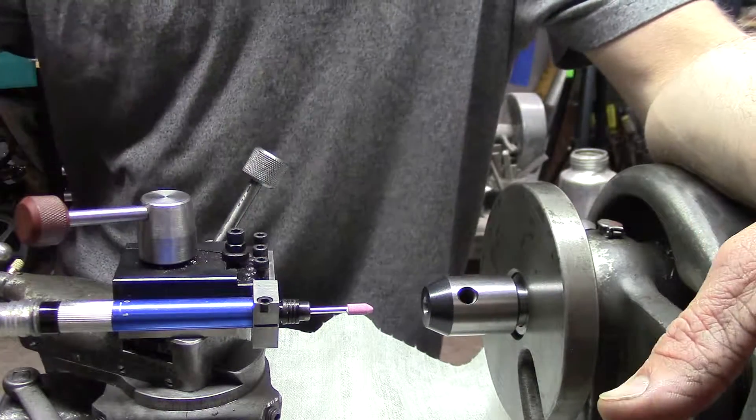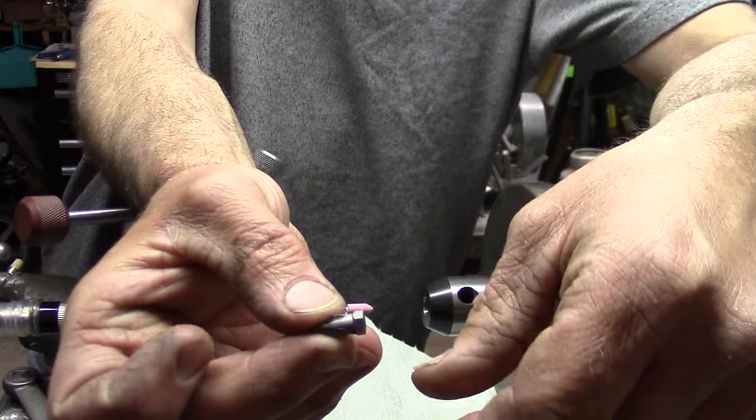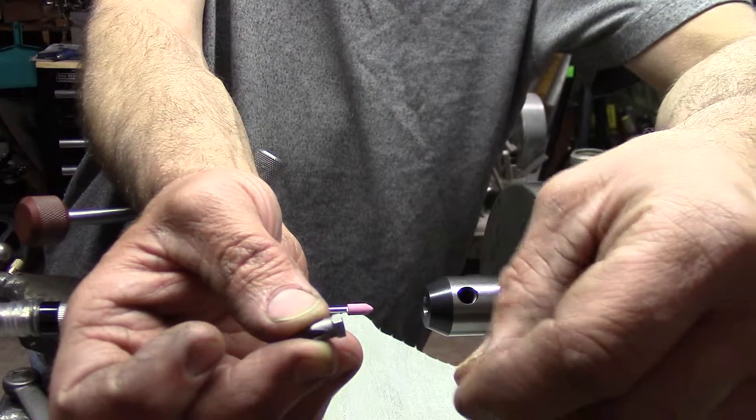I just used it to make 22 of these cut off bits for a special project for somebody, and it worked really well — just with a cut off disc.